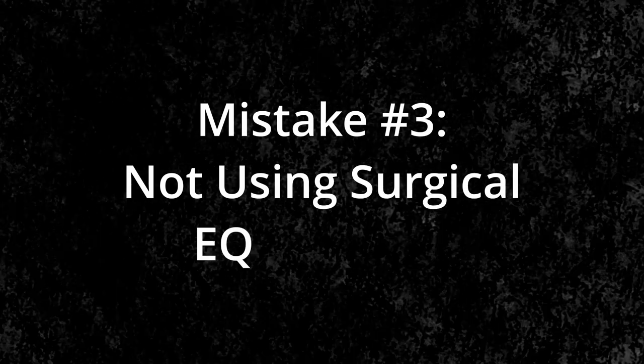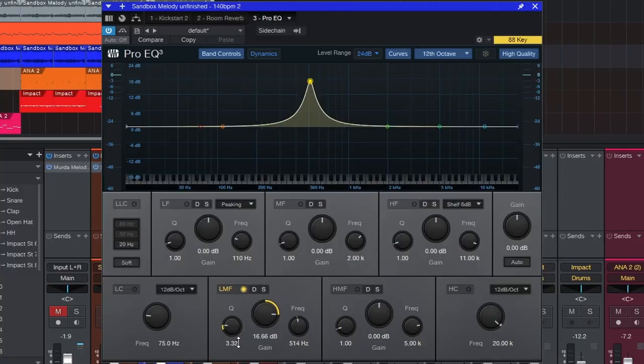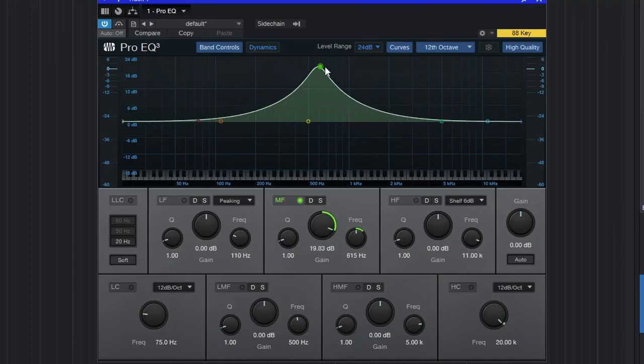This leads me to mistake number three, which is not using surgical EQ properly. Surgical EQ is cutting very specific frequencies to eliminate resonances. What I find a lot of beginners do is grab an EQ and start sweeping through the frequencies trying to find problems. Sweeping through frequencies to train your ears is great — you should definitely do that. But if you're using that technique to find problems, I promise you, you're not going to find any — you're just going to create them.